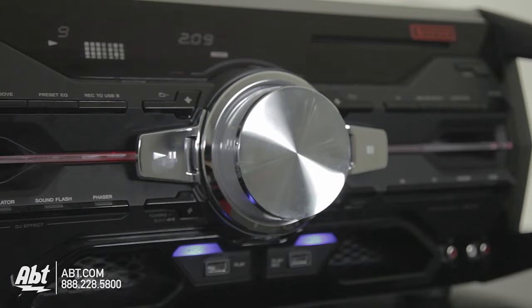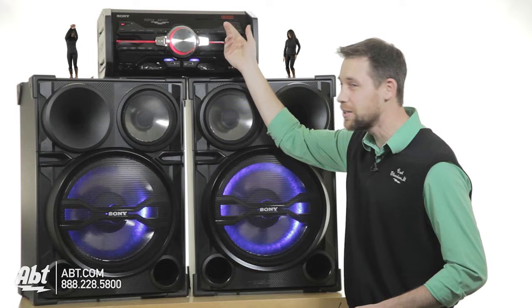Look at the size of the volume control on this thing. It's even got a CD player. This thing is off the hook, it's amazing. Check it out, like, comment, and subscribe to us on YouTube or check us out at app.com. EZC out.